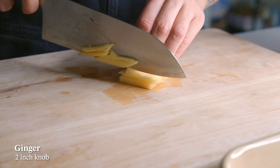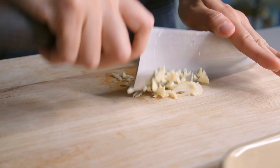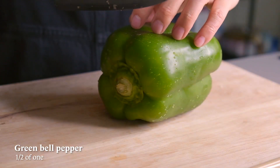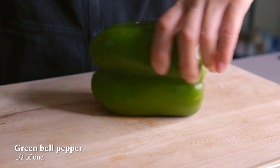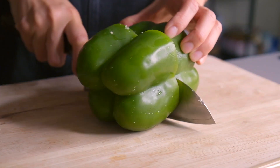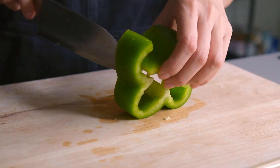For the rest of our mise en place, we're going to julienne some peeled ginger and mince some garlic. We want to cut all our vegetables to relatively even sizes. For the bell pepper, cut it in half and then cut the bottom off and slice through to create an opening.